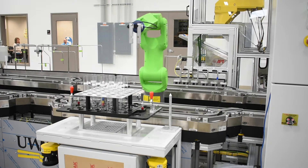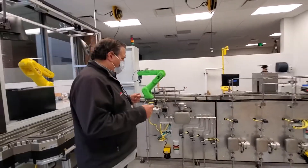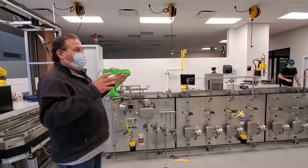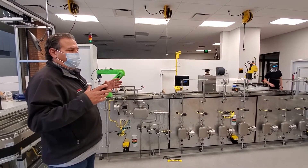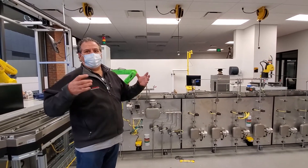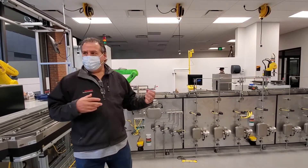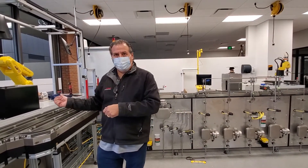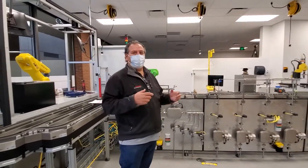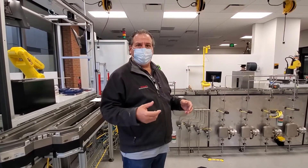The other interesting thing about the system is that when APT builds it, they build it with what's called integrated motion. With integrated motion, the robots are controlled by the PLC — programming is done in the PLC, not in the robot controllers. Three of the robots are programmed that way, and one is programmed in the traditional way so students can see how both methods are applied.